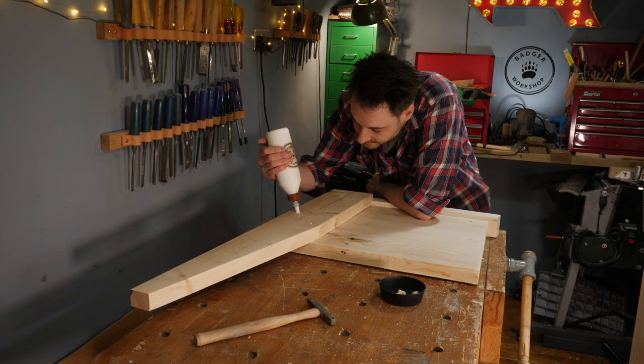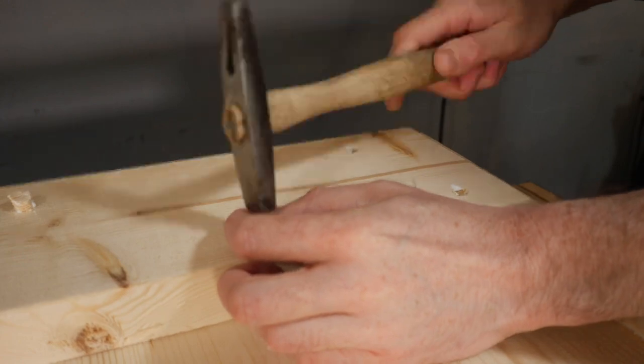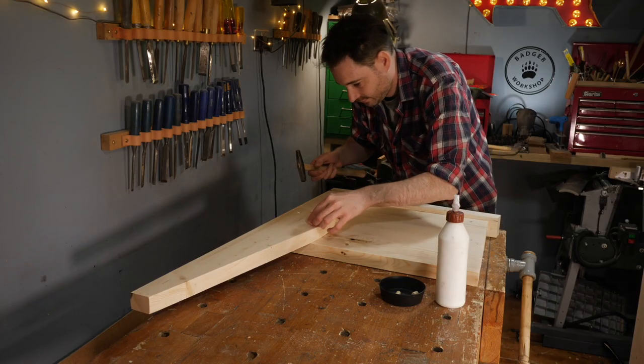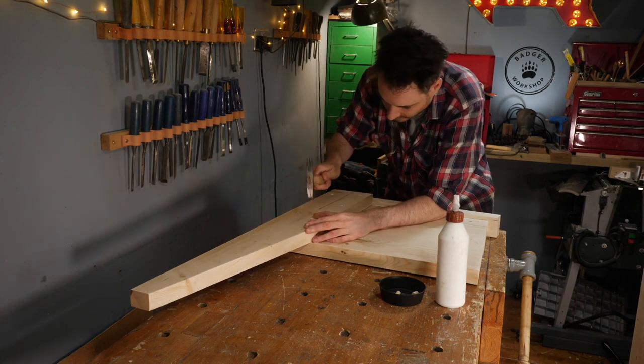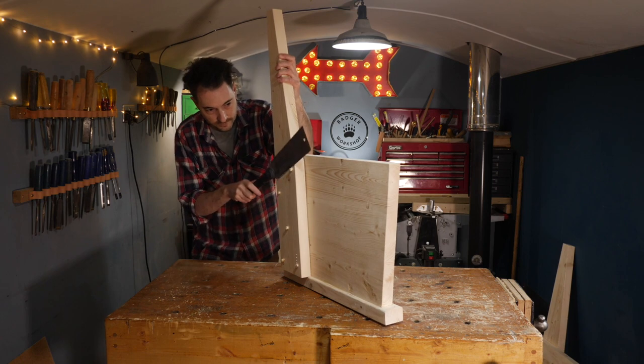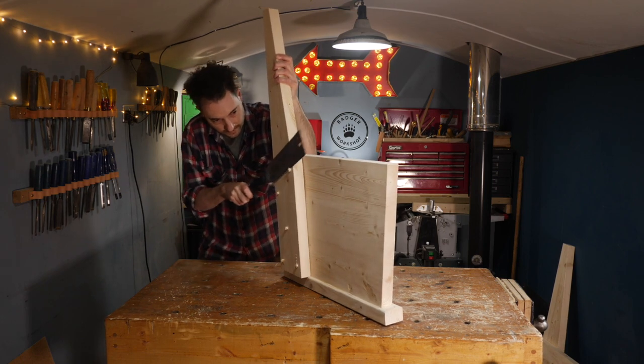Now I want to cover these screw holes up so I get a dab of glue in each and then get a plug put into place. I leave them to dry for a few hours and then I can trim these plugs flush with a Japanese saw.